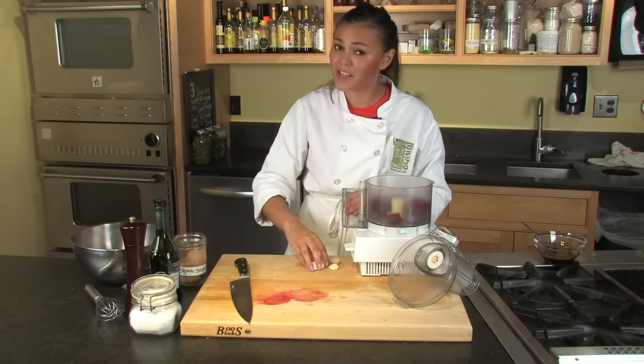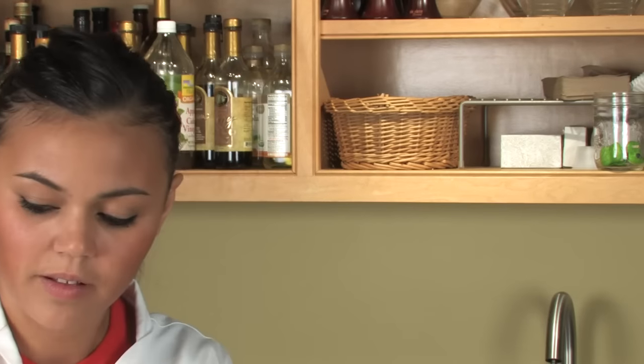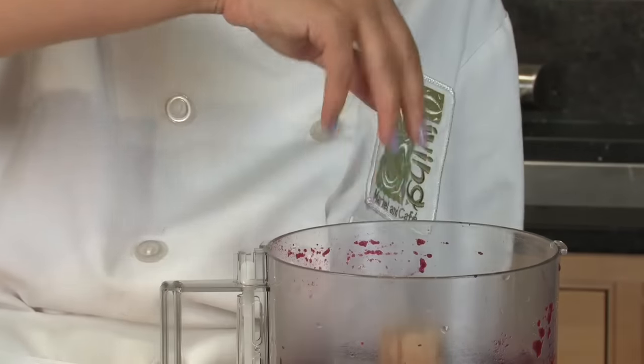At this point, we've got a nice smooth puree. Next, I'm going to add one tablespoon of brown sugar, two tablespoons of balsamic vinegar, some salt, and some fresh cracked pepper.